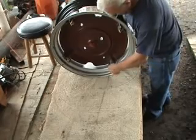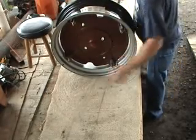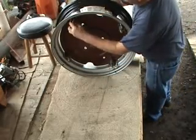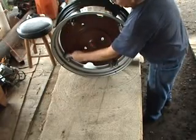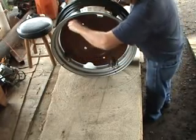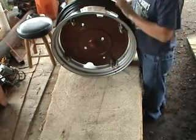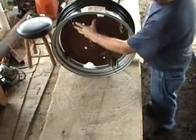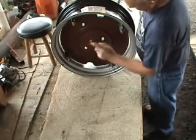Nice wheel design — locks right in. With a flat washer on either side and a lock washer, I've already had this on my test model. My valve stem is right here, which makes it easy to remove the tire for service without taking the cast iron wheel off the tractor.